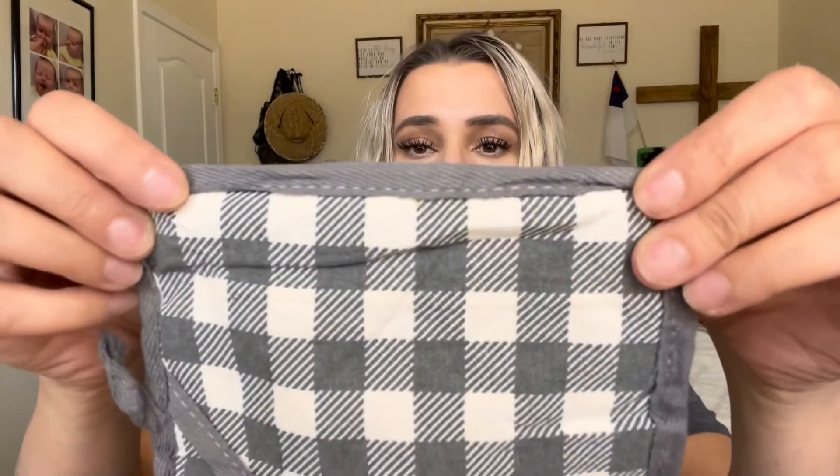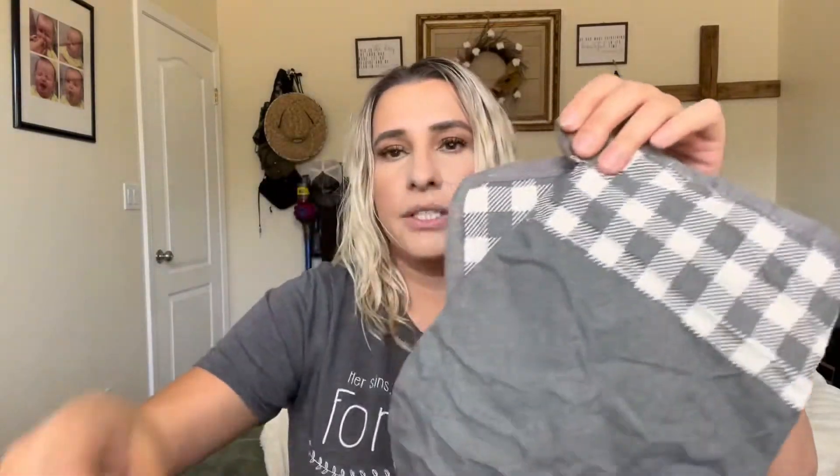They're really nice and comfortable. It does come with four different ones total. The stitching and everything on them are really nice, and it has these little hooks so you can hang them up on a hook inside your kitchen.